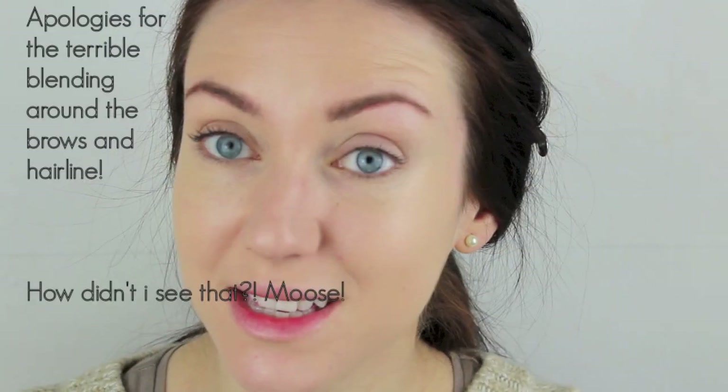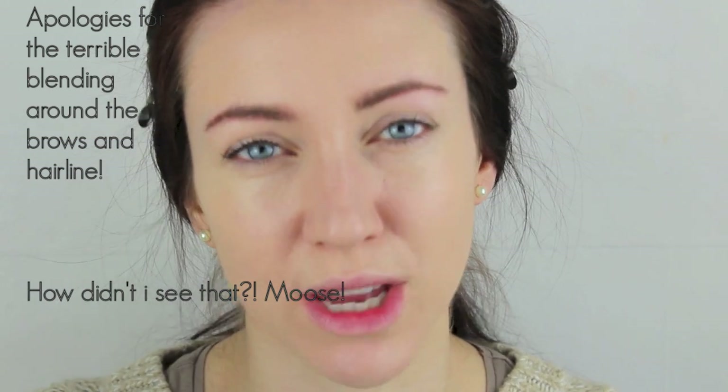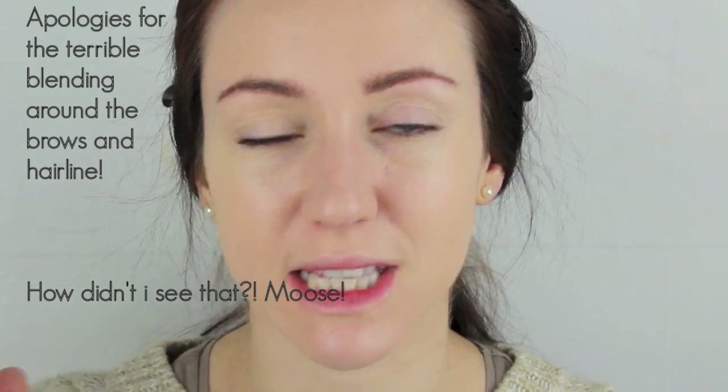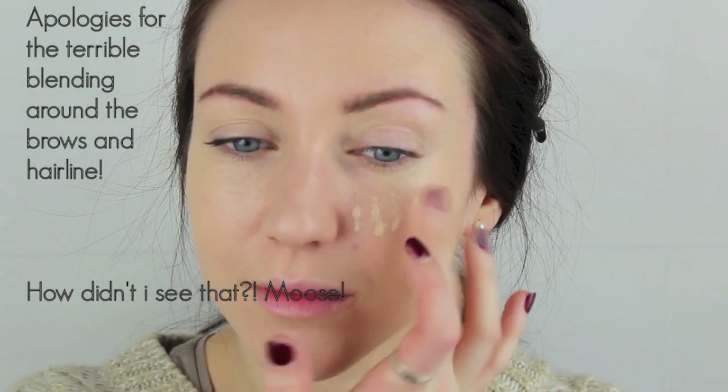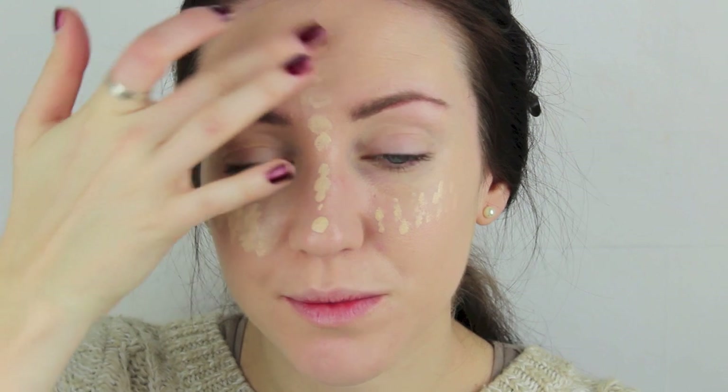Then work that in with the fingers. I'm also taking this just on top and underneath the eye. The second foundation I'm now using is the Revlon Photo Ready Foundation in the colour 002 Vanilla. This is a slightly lighter shade and I'm just using this as a highlight really. So even though I'll be doing a slight contouring over the top of the skin, I want this as a base so that the skin looks flawless before you start. This is just going to go in a triangle shape underneath the eye, down the ridge of the nose, across the top of the chin and the lip.